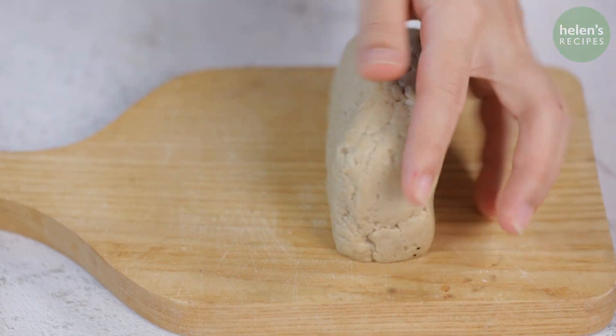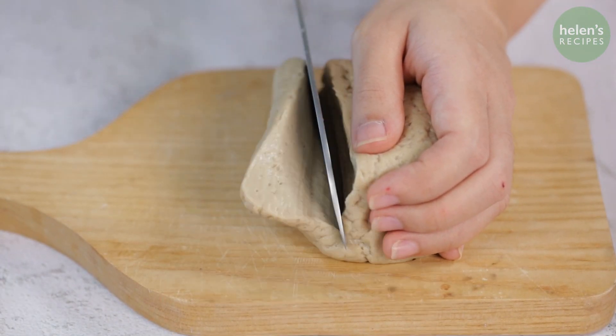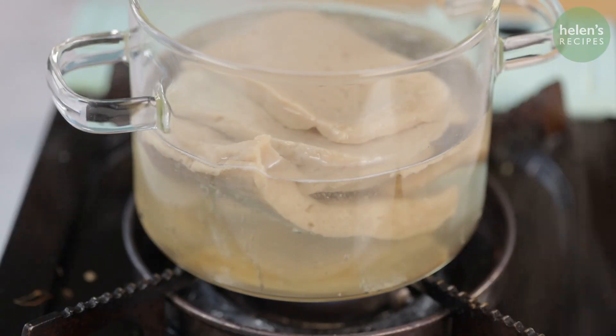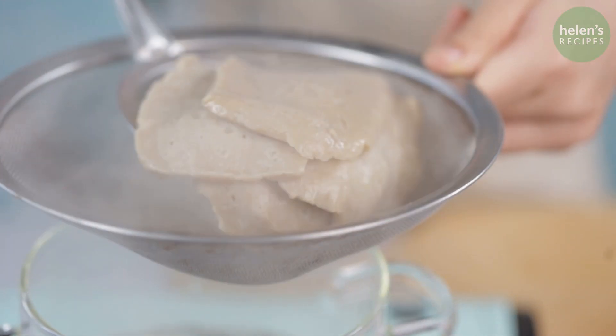This is what I get. Now cut into thin steaks about half an inch thick. Then bring a large pot of water to a boil and drop in the Seitans. Cook for about 3 minutes until they float to the surface, then drain and allow to cool for a few minutes.